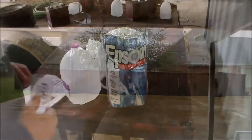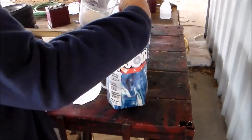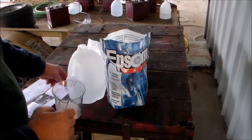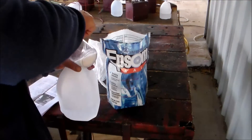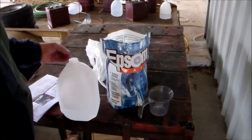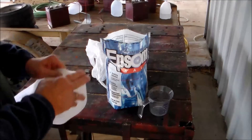I was going to show you how I did it — it's no big deal. Right here, this is maybe a quart of water, and I'm putting in like a quarter cup of Epsom salt so it's not too strong. I've already mixed up one batch, and I'm just doing this to show you how it's done. It's not rocket science.